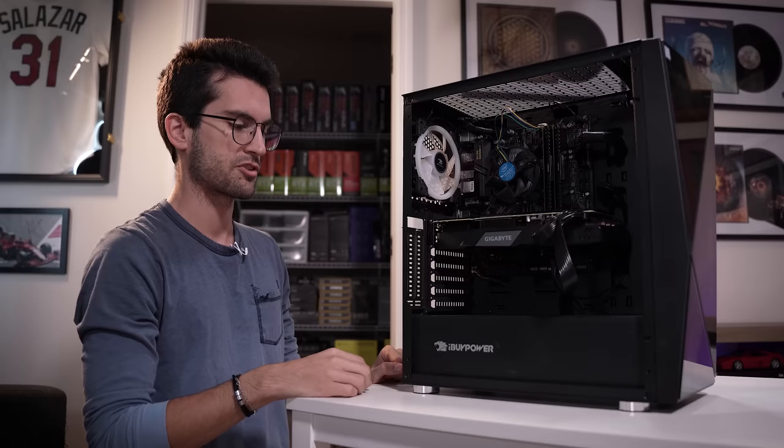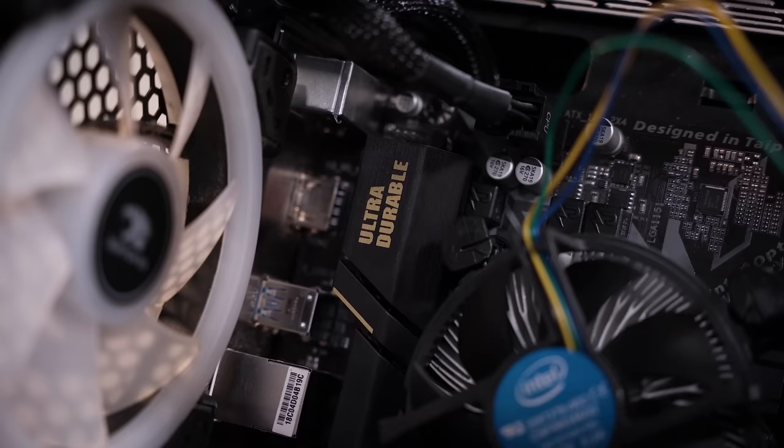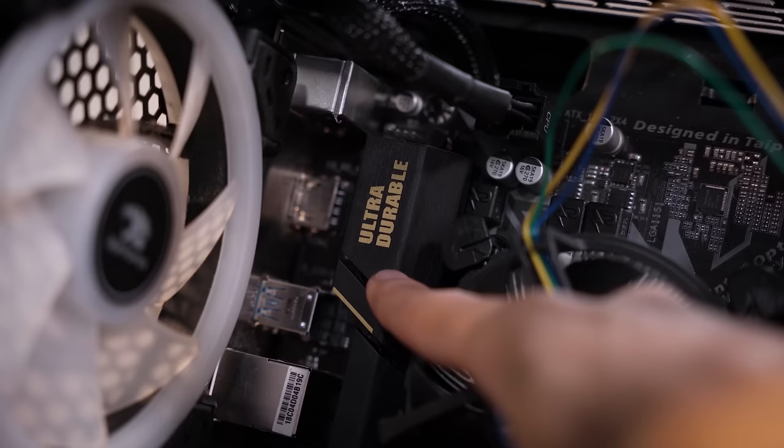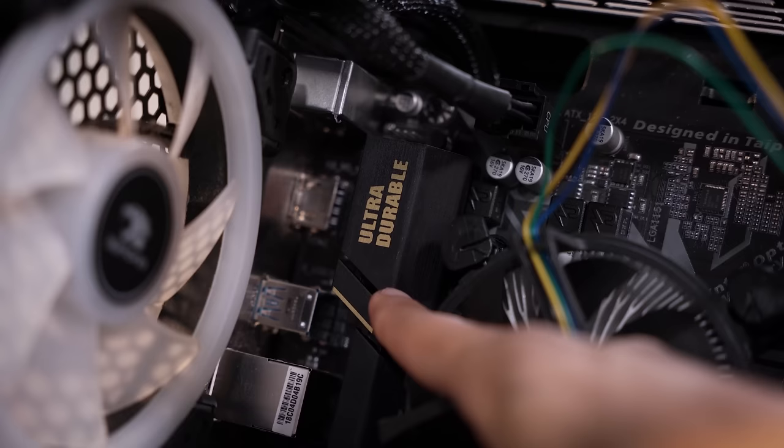It is an iBuyPower pre-built, so sometimes these companies cut corners on the case, the power supply, or maybe both. I did check this motherboard — it's a B365M Ultra Durable from Gigabyte, natively supporting both 8th and 9th gen Intel. It's only a micro ATX board so it looks a bit weird in this mid-tower ATX case. I'm going to check the BIOS revision; there's a pretty big security patch that came out later we'll probably want to tackle, and it can also address some DDR4 inconsistencies.